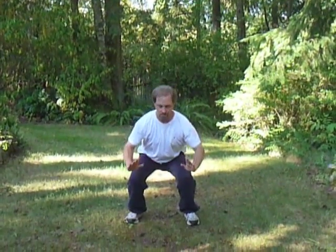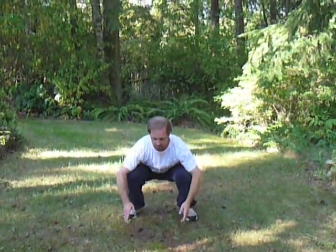Breathing in as the arms go up, exhaling as the arms go down. You can sink as deeply into the legs as feels comfortable, and back up again.